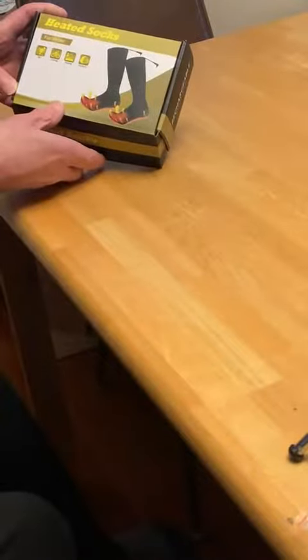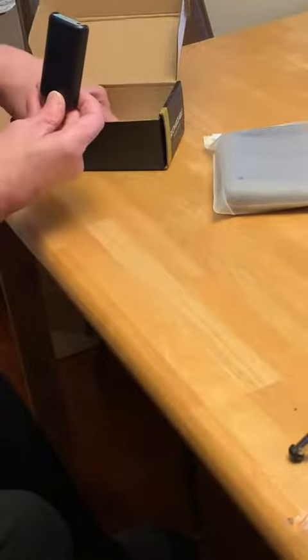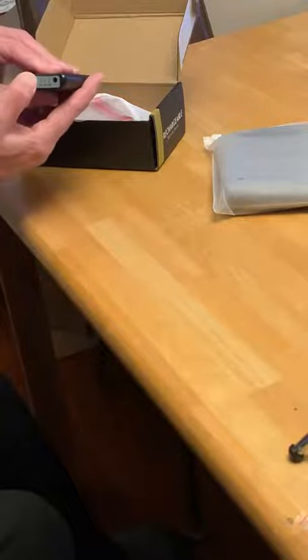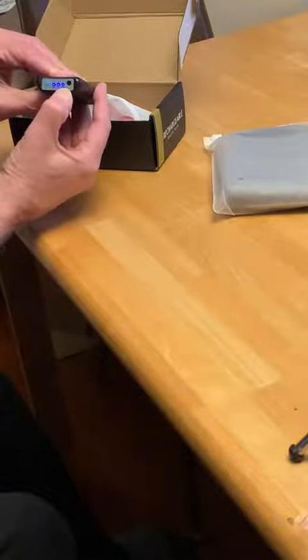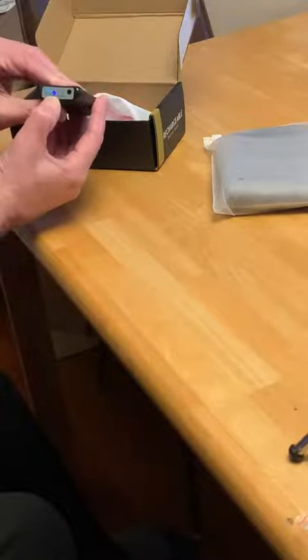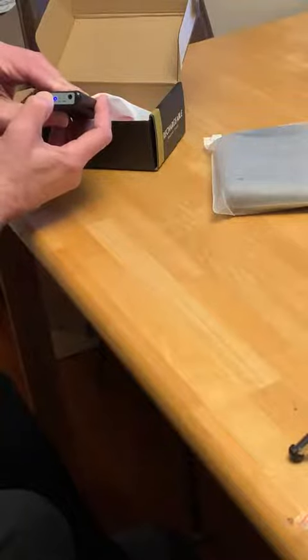These are great for winter use. Come in a nice box. Each sock comes packaged like this. I'm wearing the other one right now. You get two power packs, one for each sock, and it's fairly easy to use. You just press this button on the side and it will come on. When all three lights are lit, you have 100% power. To get less power, you just click the button. One light is 35%, and you just hold down the button to shut it off.